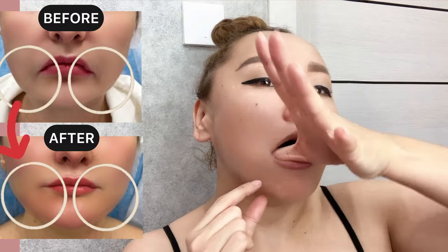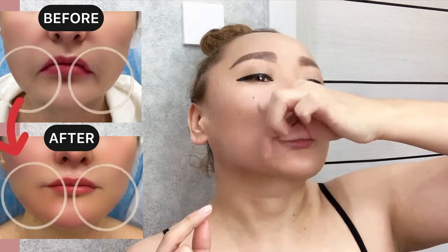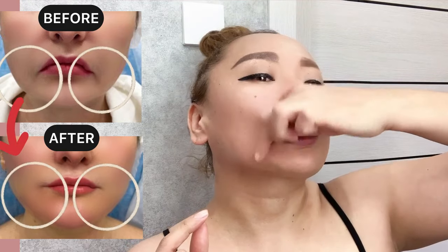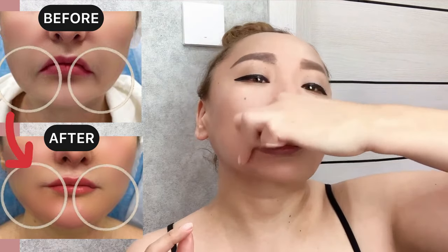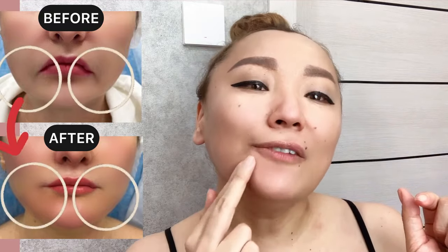Now let's work from both sides. Place your thumb right here. Do circular massage motions for the entire length and pull upwards.